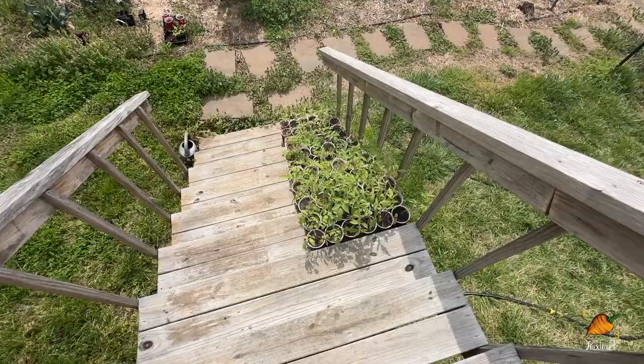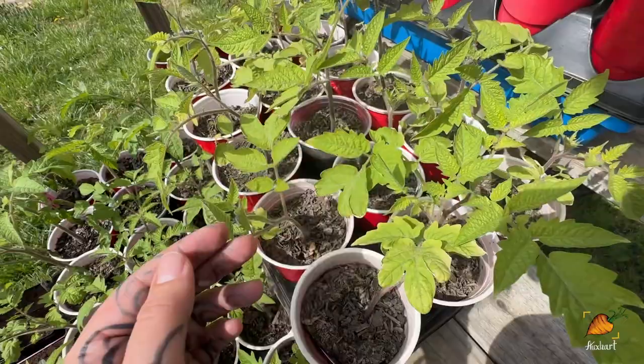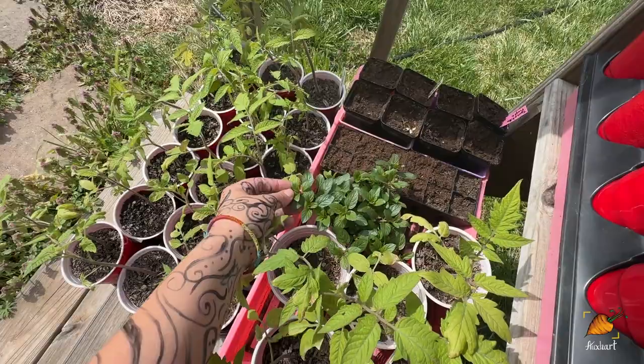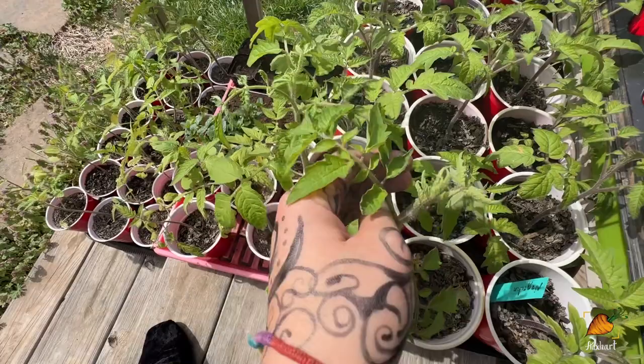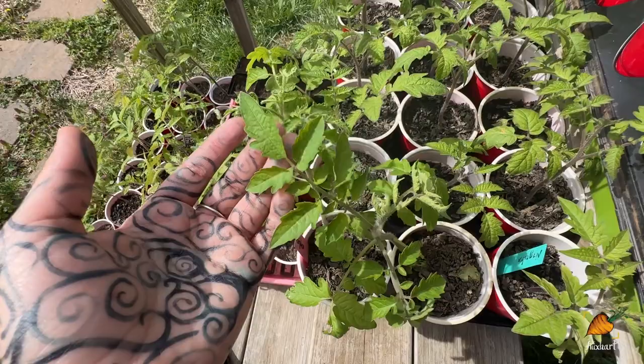It's about 60 degrees out here, which is about 14 Celsius, and in the sun it's pretty nice, although it's a little chilly when the wind blows. All the tomatoes are out today. I've had to bring them in a couple of nights this week because it's been getting below 40 degrees, and some of them look better than others. You can definitely see they're not the greenest they could be — you see this peppermint plant that I bought which is very green, and these tomatoes are just a little yellower. Usually yellowing like this is a sign of nitrogen deficiency, so I might try giving them a little nitrogen, but I don't know why they would be deficient since I put them into fresh potting soil.